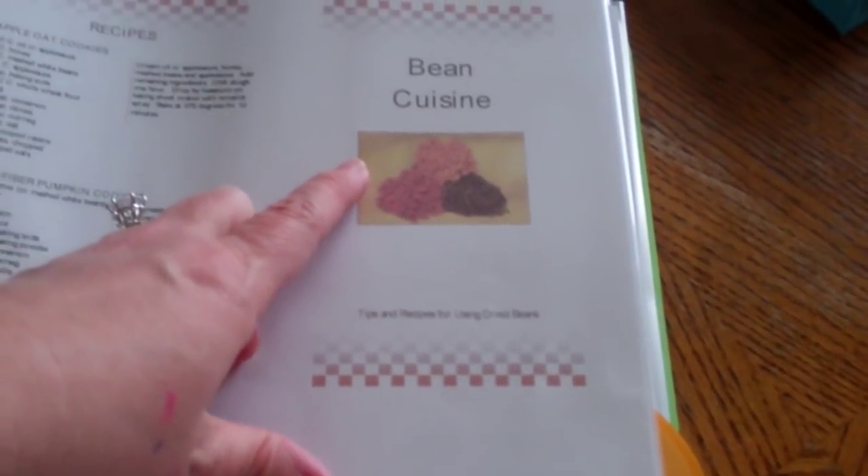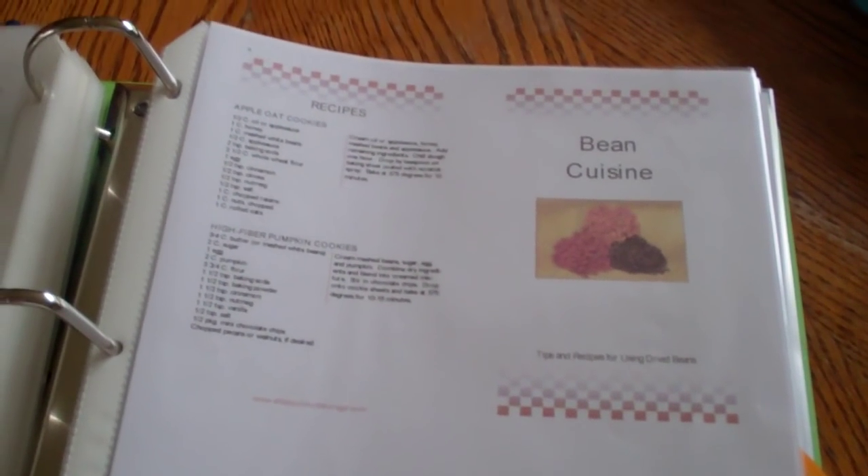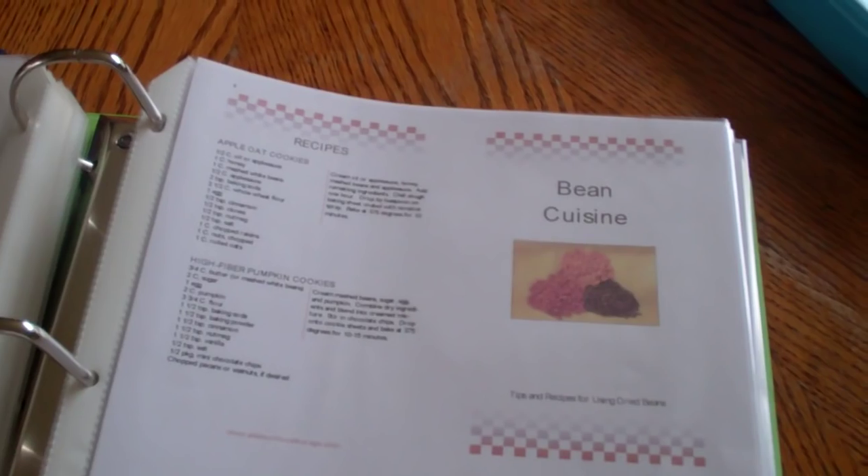I have this insert about beans because, as you guys have noticed, I pressure can a lot of beans. If the shit ever hits the fan, beans and rice are really all you need to survive. I have this bean guide and it comes with recipes — like apple oat cookies made with mashed white beans, which you would never think you could make. High fiber pumpkin cookies, also made with mashed beans. A dry bean equation, spicy zucchini bread, how to prepare dried beans, how to make refried beans, enchilada bake, how to cook with beans under different situations.